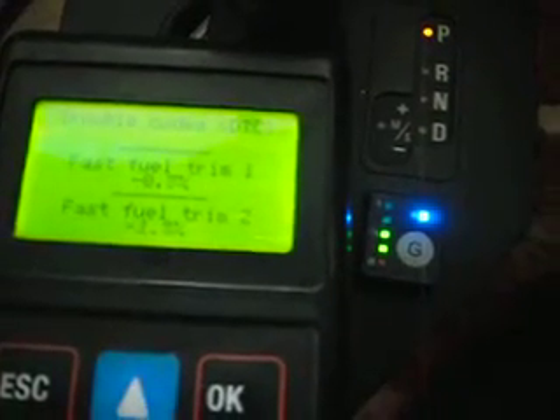Just to demonstrate the fuel trims when it's running on gas — the fuel trim is now staying steady around about 0%, plus or minus 3 to 4%, which is more than acceptable for gas.